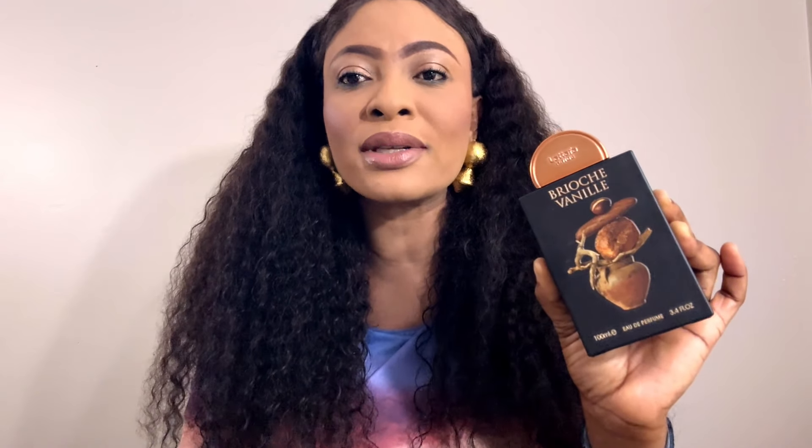I could smell nothing when I initially sprayed this fragrance. It was after filming the video — about one hour in after spraying — that I could get something out of it. Now I smell something, however I don't get anything super gourmand like the bread or that brush accord or vanilla.